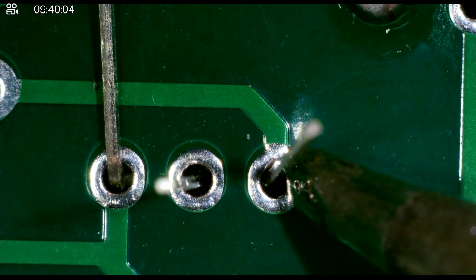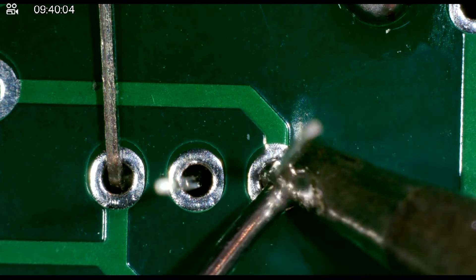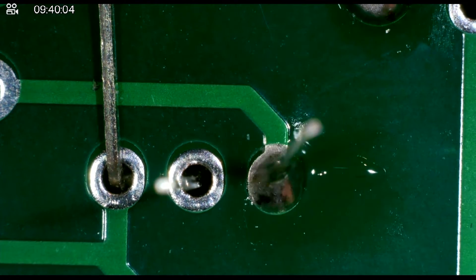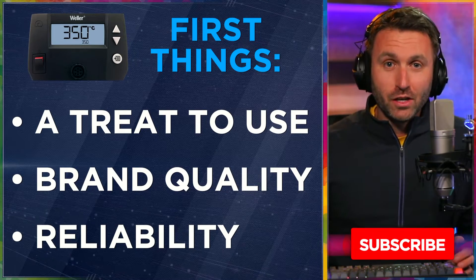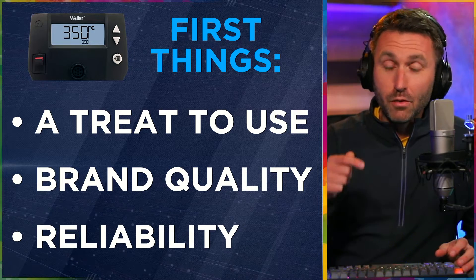I knew when I got it back then it would stand the test of time — it was built well, something I would enjoy using, and I do. But now, actually putting it to the test on a regular basis, it just makes me want to make this video to share with you, in case you're looking for a new soldering station. This might be the one you want to get.